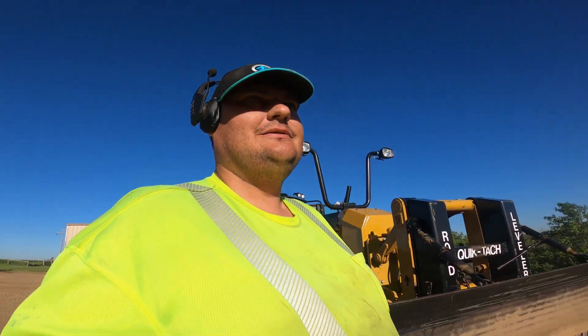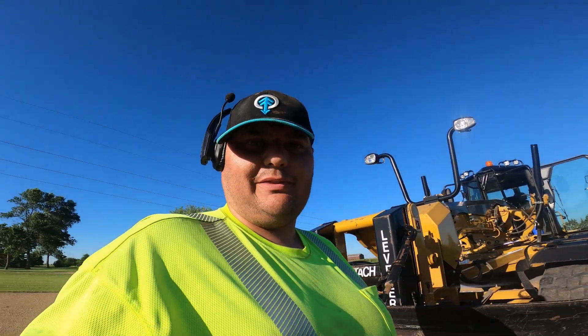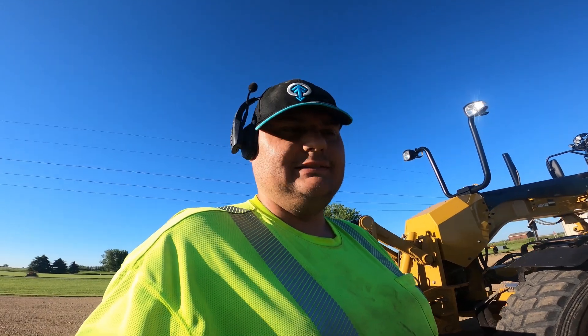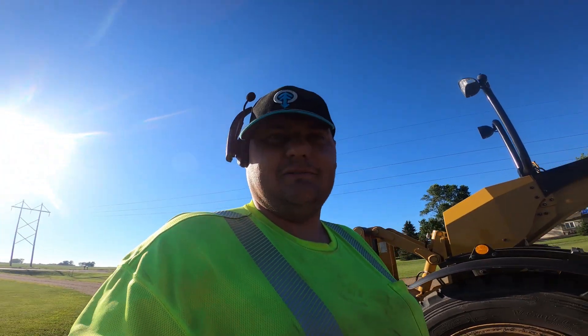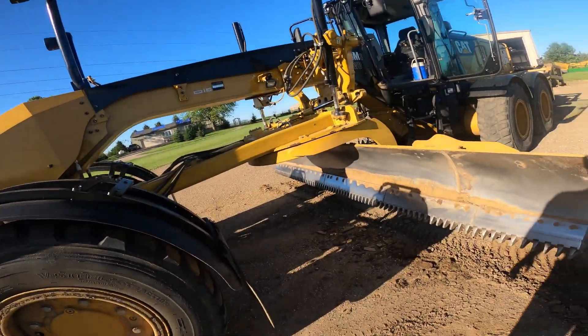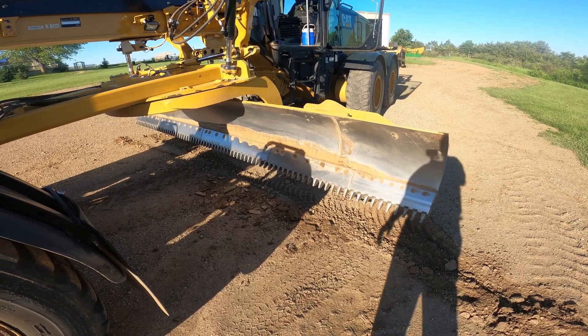You can run your moldboard angle any way — it doesn't seem to interfere with anything from what I can tell. We just had a little rain and now it's starting to dry out, so my moldboard had some stuff stick on it a little bit, but not too bad.